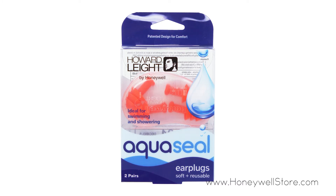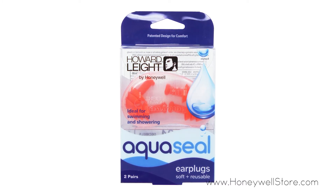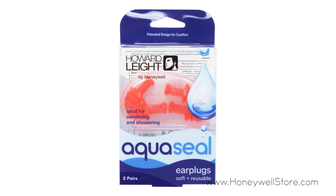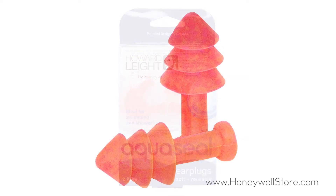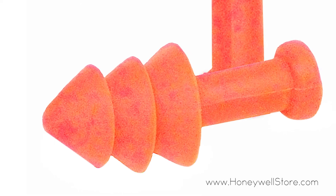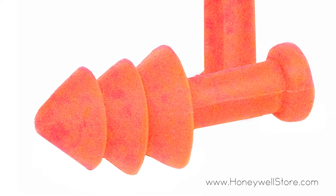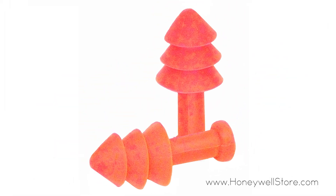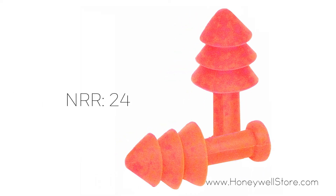The Honeywell AquaSeal Water Blocking Reusable Ear Plugs with Carrying Case are specifically designed to help prevent water from entering the ear canal. The triple flange design creates a secure and comfortable seal, while the soft, non-irritating material provides comfort throughout use. The handle allows for easy insertion and removal, and the ear plugs have a noise reduction rating of 24.